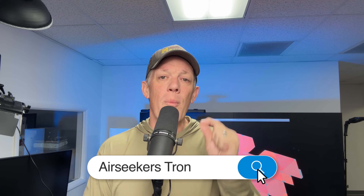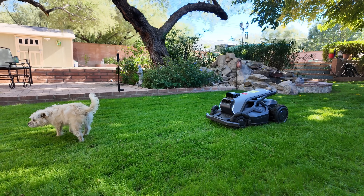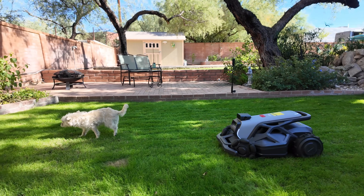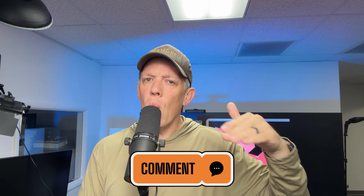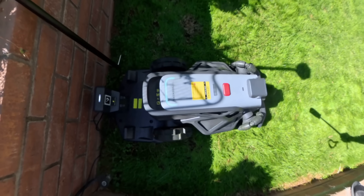If you want to learn more, search 'Air Seekers Tron' or 'robotic mulching mower' on YouTube, Google, or Amazon, or just click the links in the description — that's where you'll find the best offer and the most accurate information. Drop a comment below: what things do you want me to test on the Air Seekers Tron in future videos or on other autonomous lawn mowers? Thanks for watching, guys, and I'll see you in the next video.